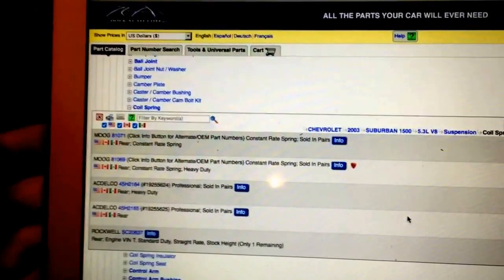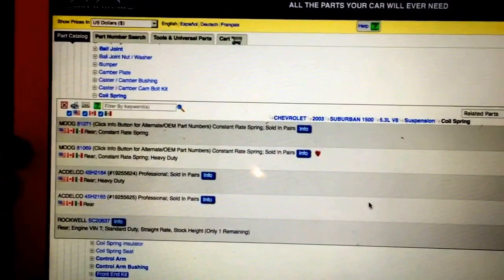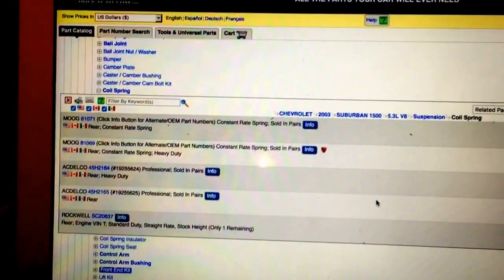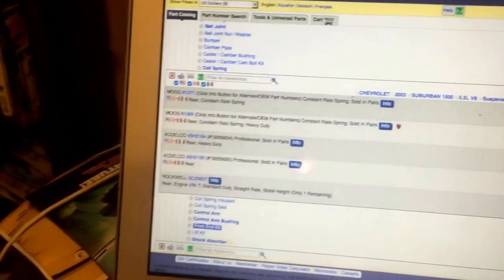On my 4Runner, I replaced the rear springs with Moog springs and installed airlift bags at the same time. I had kind of thought about doing the airlift setup on the Suburban too, and I'm thinking I might do that.